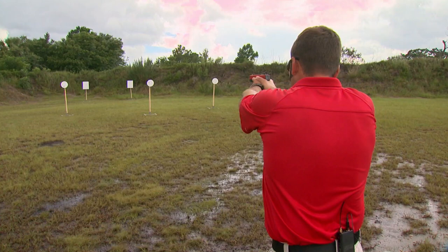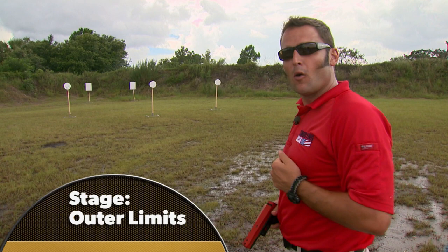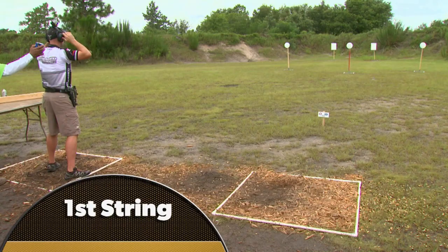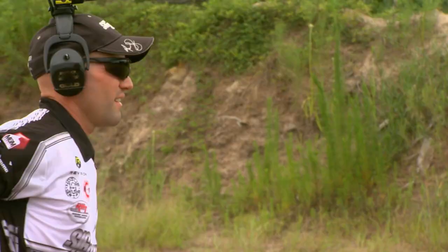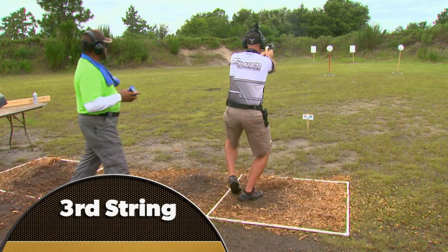Outer Limits: the two 18-by-24-inch rectangles are set at 35 yards away — the longest shots in the match. This is also the only stage where shooters move on the clock. Right-handed shooters go from the far left box to center; left-handed shooters from the far right box to center. With that great an advantage, all Max has to do is cruise, and he will become only the second shooter to claim 4 World Steel Shooting Championships. His best three strings total 13.2 seconds — that's enough to claim his fourth title.